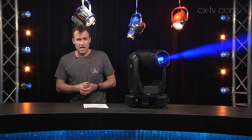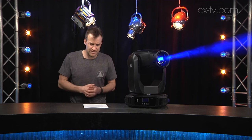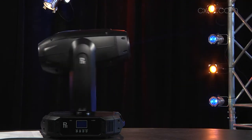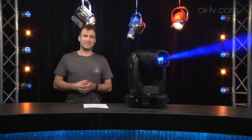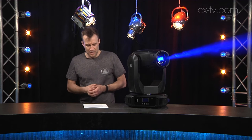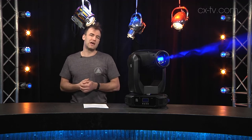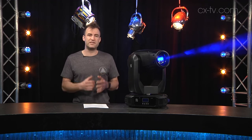At 22 kilograms, it's definitely not the lightest of these hybrids, but it's not excessively heavy and is manageable with one person. As expected, it offers 540-degree pan and 270-degree tilt, which is all pretty standard. Lamp life is stated as 1500 hours.